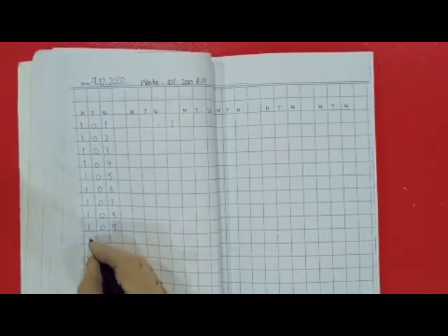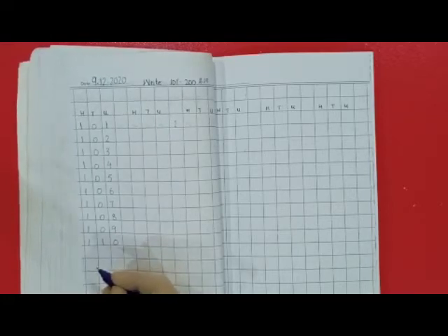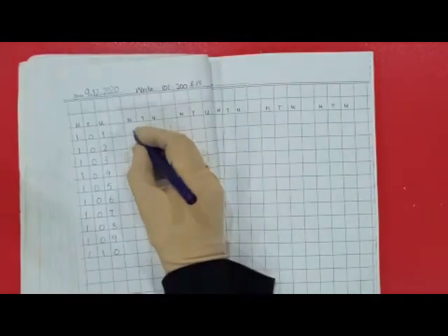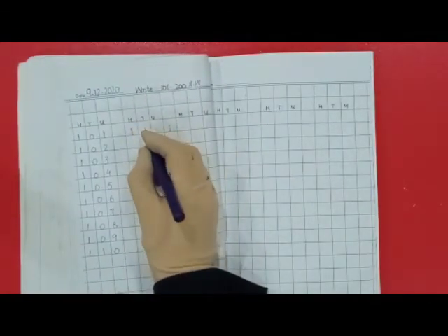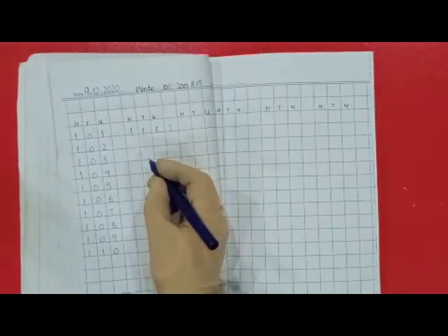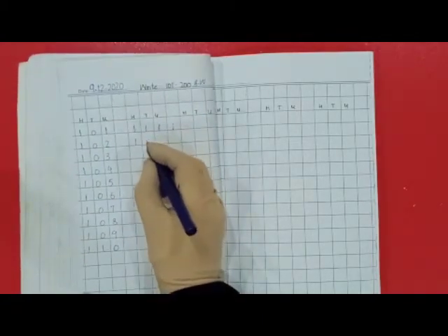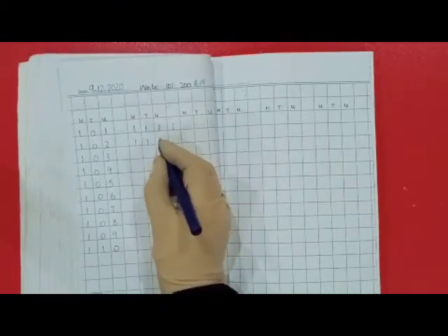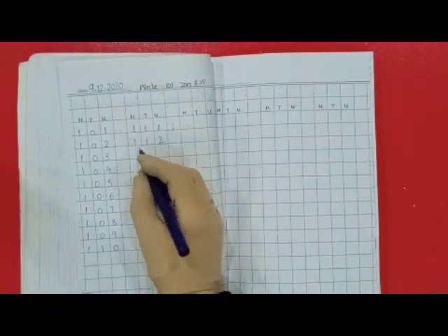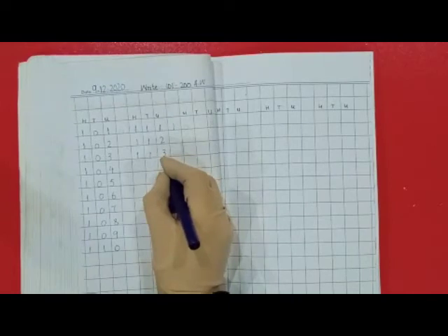110 — 1 hundred, 1 ten, 0 units. Very nice, come to the next line. 111 — 1 hundred, 1 ten, 1 unit. 113 — 1 hundred, 1 ten, 3 units.